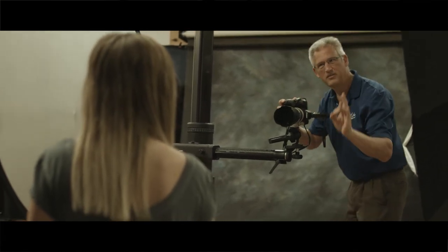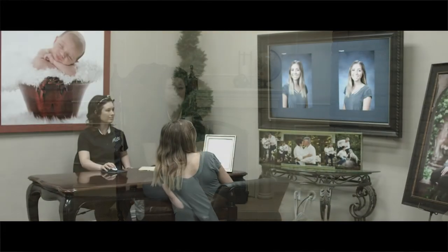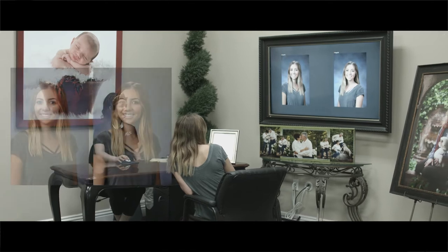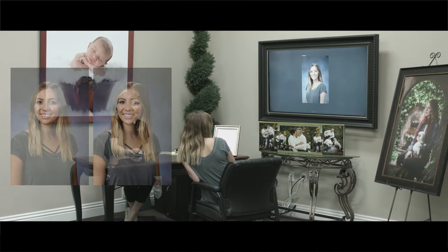If you are interested in selecting your yearbook portrait and purchasing, we do have a few options. Your first option is to view and select your yearbook portrait, which will be sent to the school. This option includes basic retouching, which means we'll take care of stray hairs and minor blemishes. This option is $25.